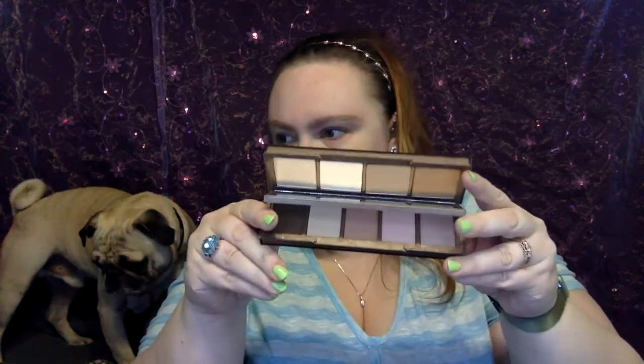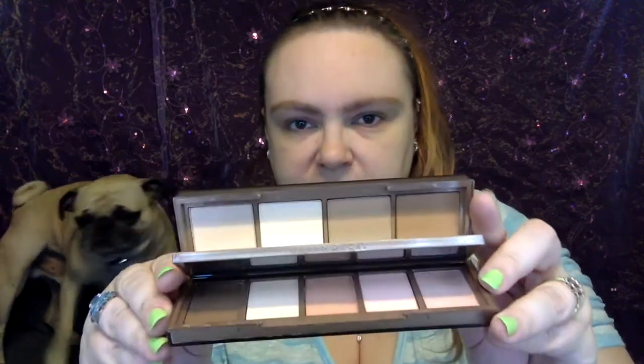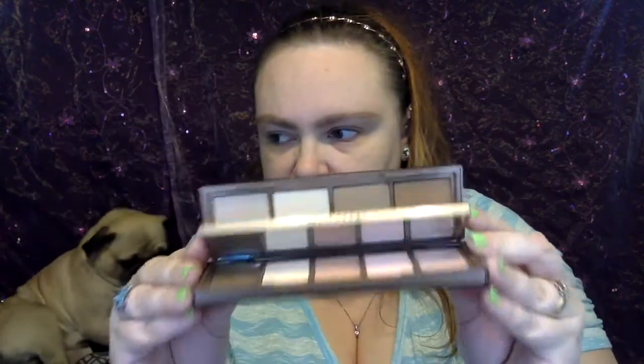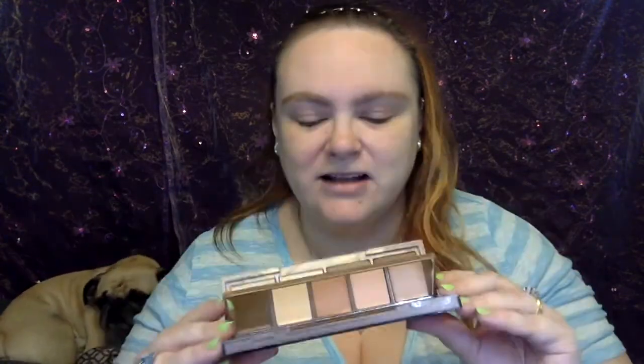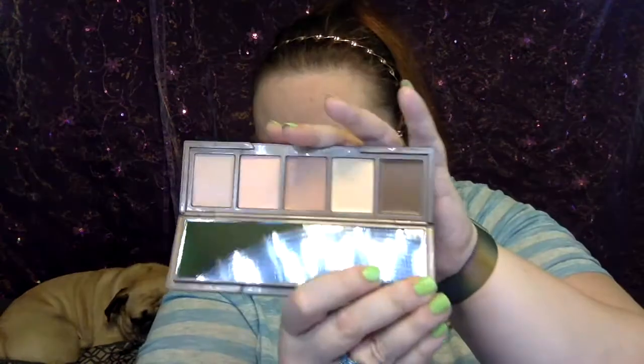And there's a mirror on both sides. I think it's so neat. And as you know, I have not touched this. So here we go — which means we're in territory where I haven't even tried it yet. This is great. Like, if you're going on a trip or something and you use a lot of contour, but you like to mix them up and stuff.